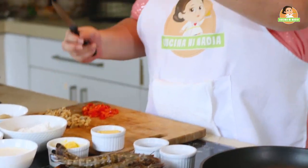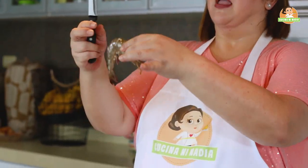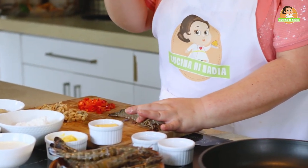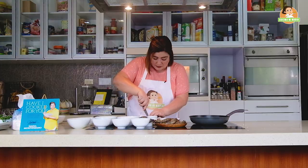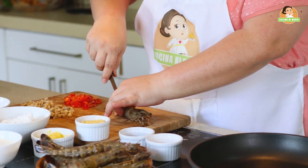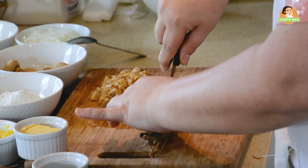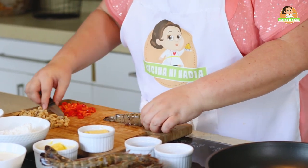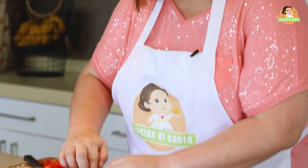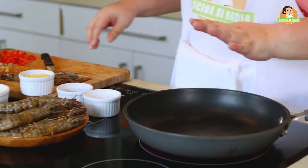These are tiger prawns. I will show you — with a paring knife, you will cut the back side. Carefully, skin on, we will cut the back side all the way to the end, so we have a pocket to stuff with all our different fillings.